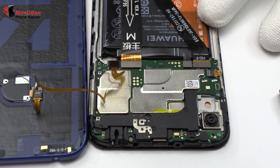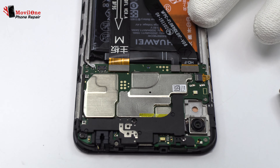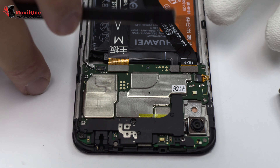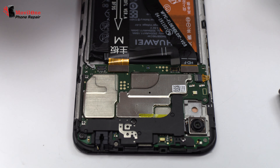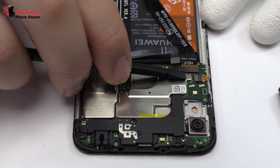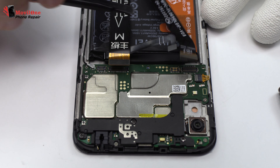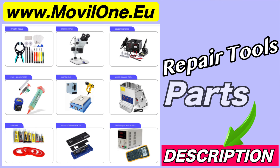Now, we disconnect the connector of the fingerprint sensor scanner Touch ID. To continue with the disassembly process, first of all we have to remove the battery flex. Here we have the motherboard flex cable. In the description, I leave you the links of the tools and spare parts that we use.